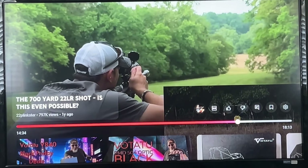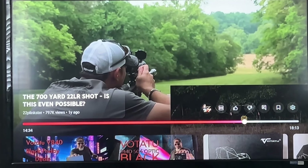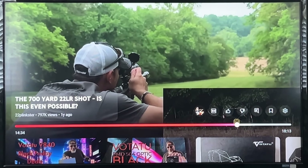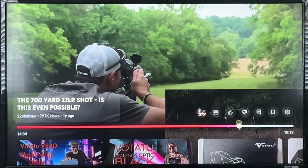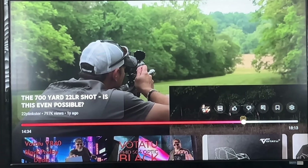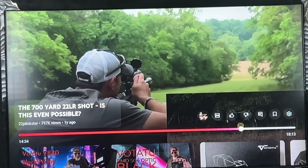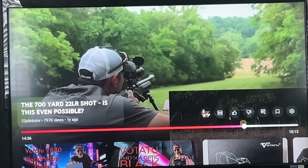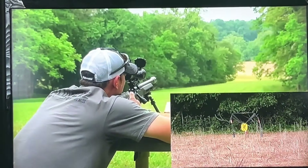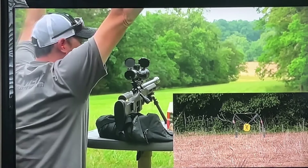[Clip from 22 Plinkster] My man 22 Plinkster is attempting a 700-yard shot with a 22LR bolt-action rifle. If you look at the target you'll see a yellow plate and two poles — one left, one right — and a coke can right underneath the yellow plank. Let's check it out. 700 yards — and he hits it.